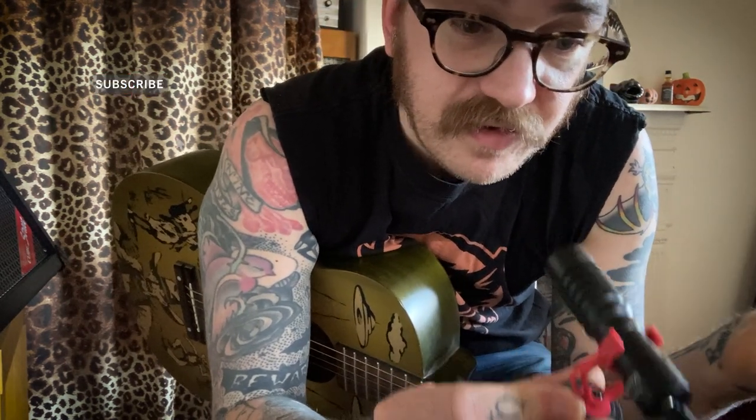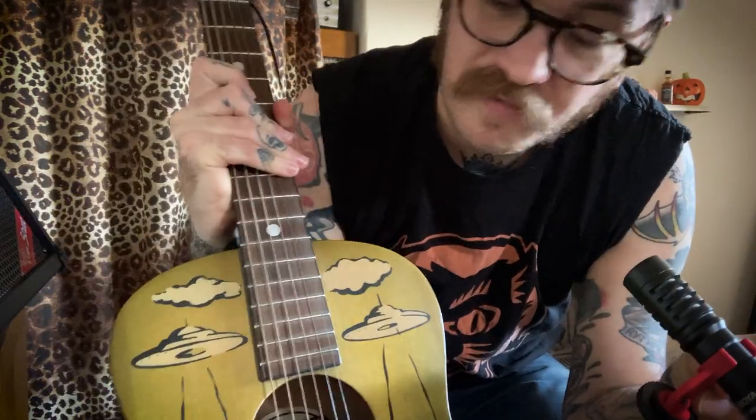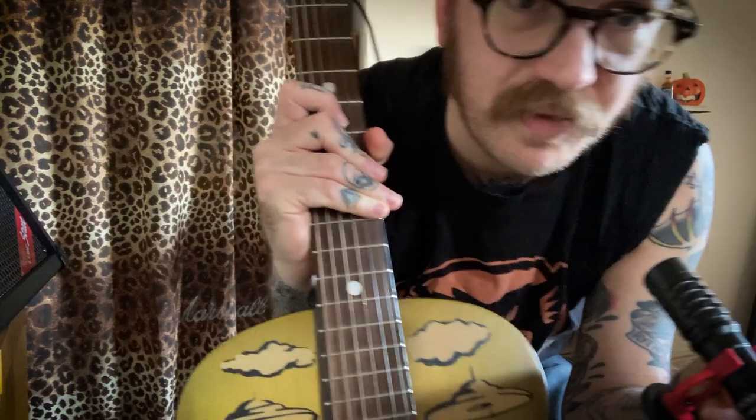Hey guys, I've got COVID so I'm isolating and I've got nothing better to do — I can't go to the studio. I'm going to do a quick video on how to do some slide guitar if you've never done it before. This might be useful as a quick way to get you going. You will need one guitar — find the one with the highest action, that's going to help you. You will also need a slide, which is simply an old bottleneck — you can buy them from different materials, so try them out.